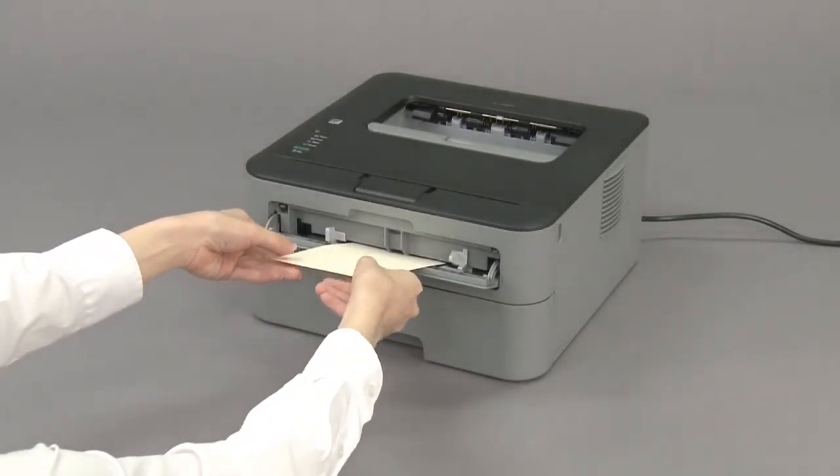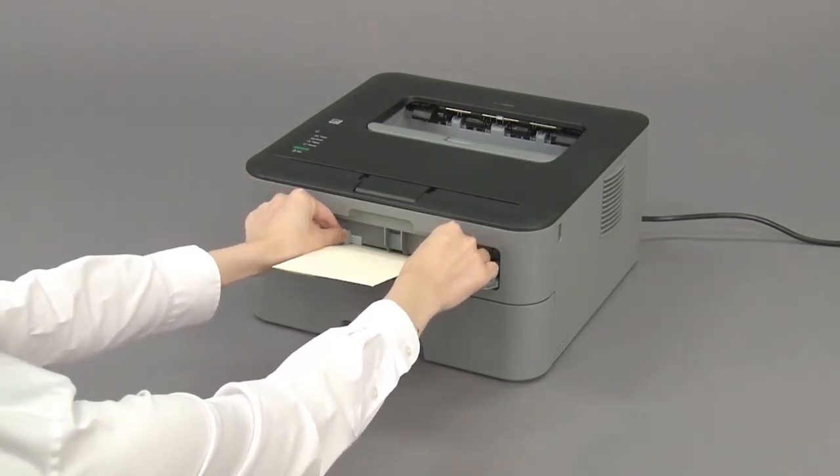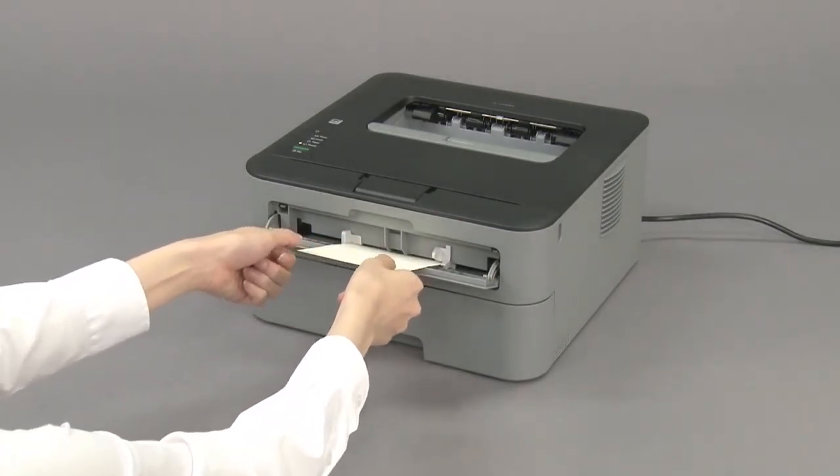Adjust the paper guides. Insert the envelope until the front edge touches the paper feed roller.